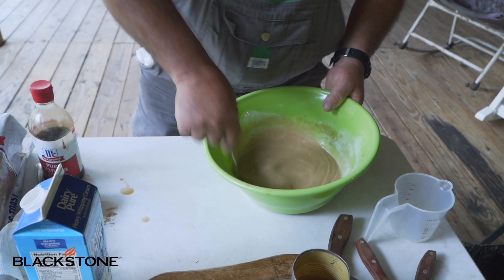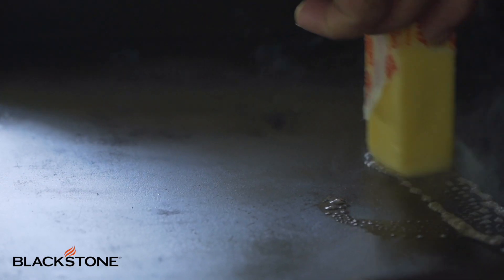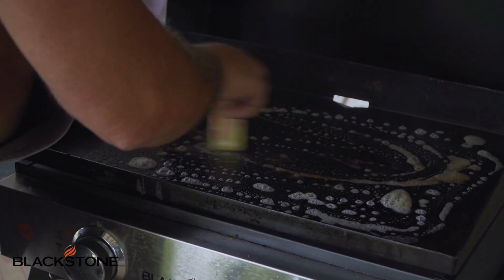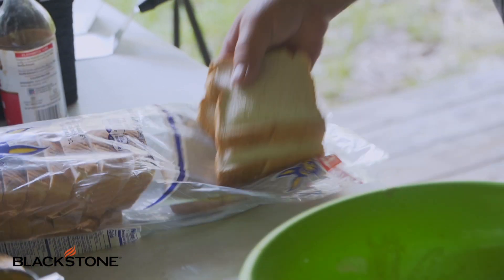Okay, that's looking pretty good here. First thing we're going to do, we're going to put some butter up here. This butter makes it better. Here we go. Next step is pretty simple — we're going to grab some of our toast out of here.